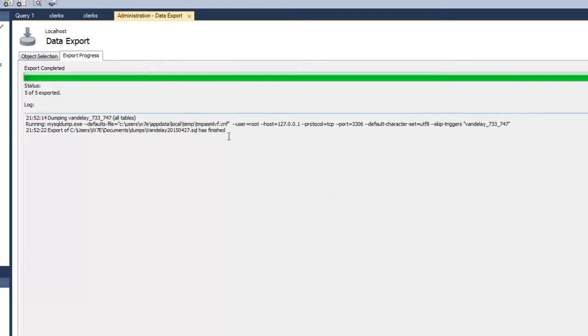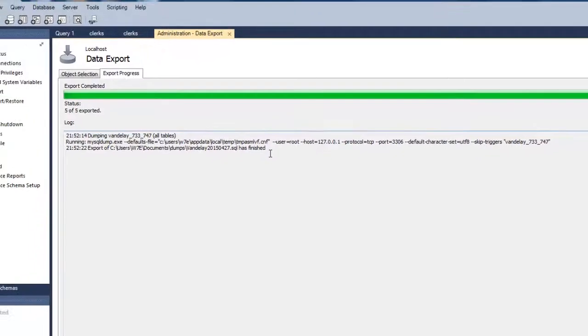Once you see the success message, you can navigate to the backup file and use it as necessary.